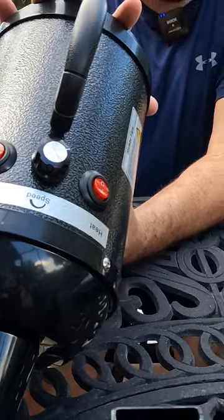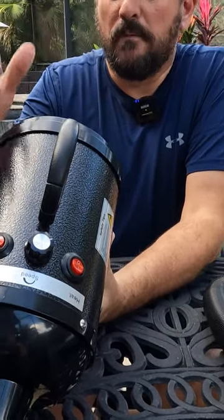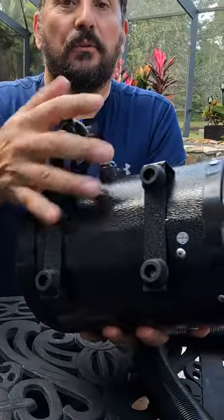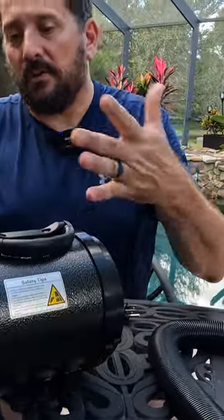So this is a 4.3 horsepower motor. Everything from the plug to the rubber feet on the bottom — like real rubber feet. It all seems to be very high quality.